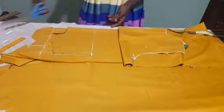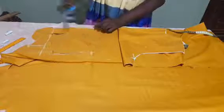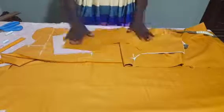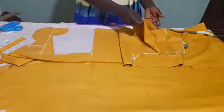So I can cut from that line now. This is the front part of my yoke. What I will do is just to add canvas to the back before I place it on the front part. Now let's move to the back part.